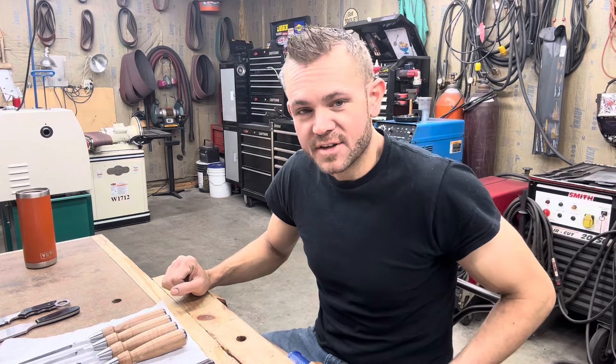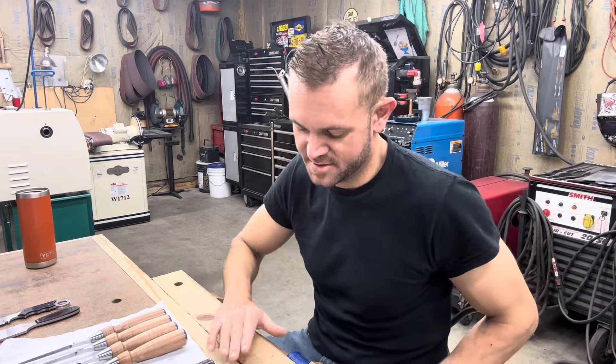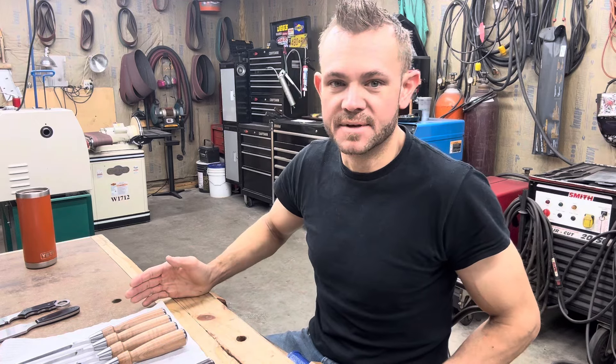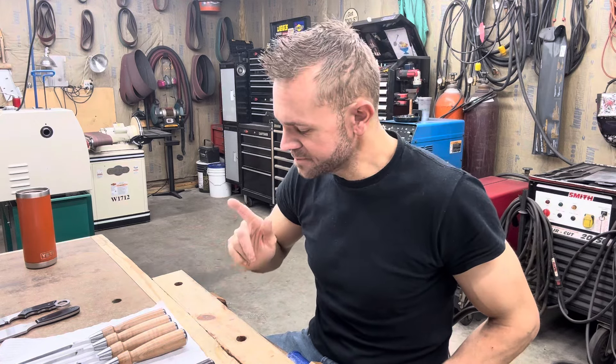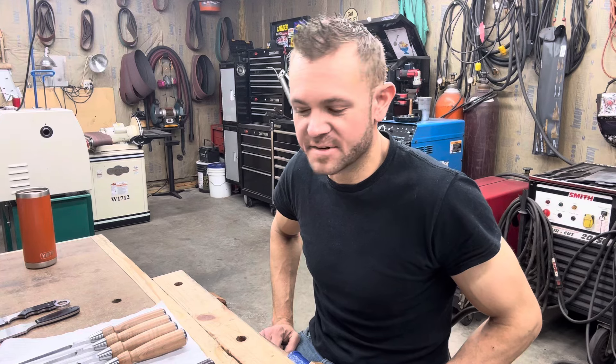CPM MagnaCut chisels. I know I'd mentioned that probably in a video before or in a post before, but it hadn't happened up until officially yesterday. So I have the first CPM MagnaCut chisels, and that's significant for at least one reason.